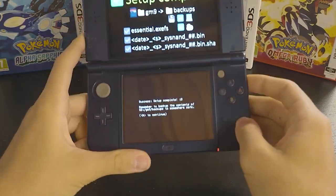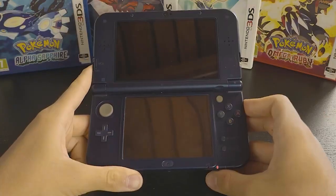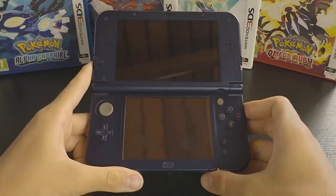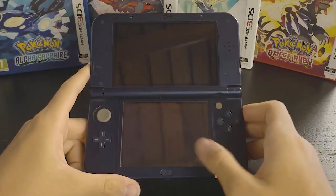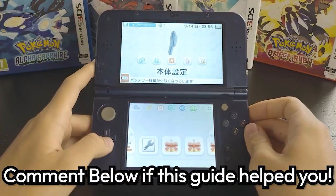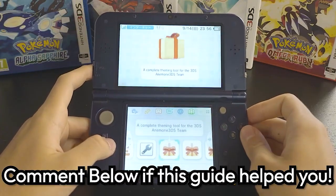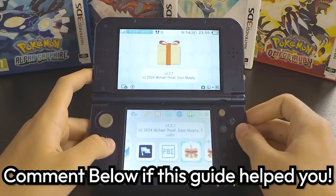Once setup is complete, copy all the files on the SD card to your computer as a backup, then power on your console. After powering on, you should see all the homebrew apps downloaded in your home menu. You have successfully downloaded custom firmware onto your 3DS. These are all the homebrew apps you'll be using. We've come to the end of the guide — comment below if you have any questions, and look out for future videos on what you can do with your modded 3DS.